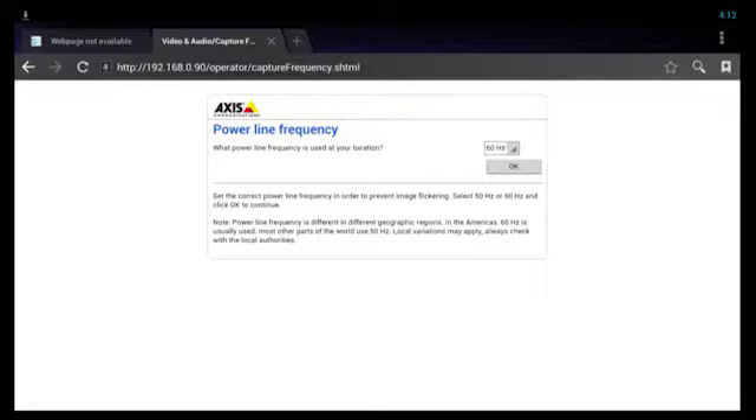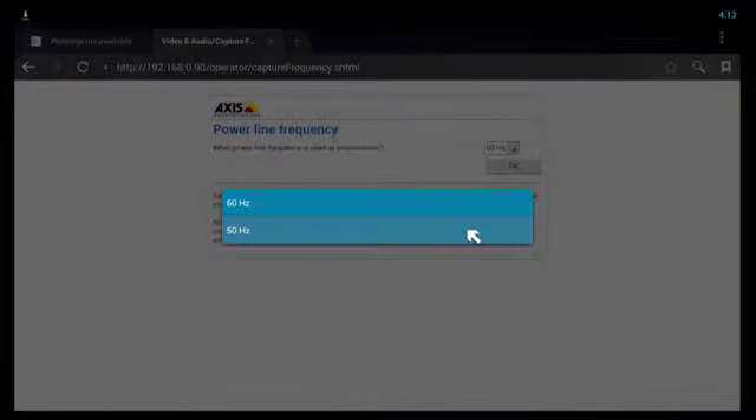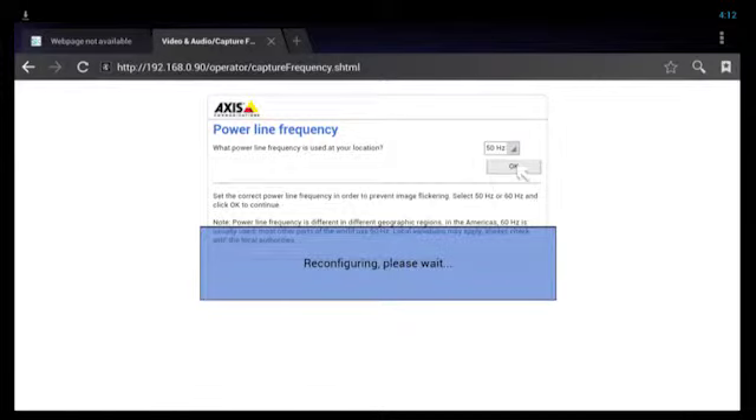You now have to select the power line frequency for your region. In this case we need to activate the mouse cursor on the Node remote and select 50 Hz from the drop down. Hit the OK button. The camera will then reconfigure itself for that power frequency.